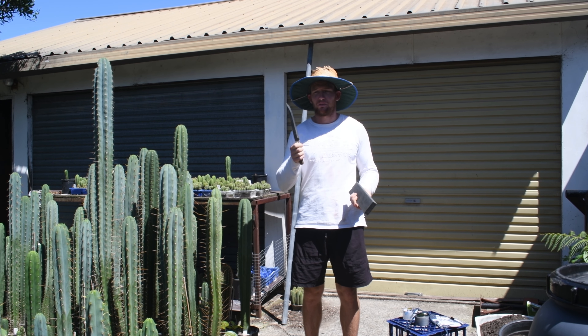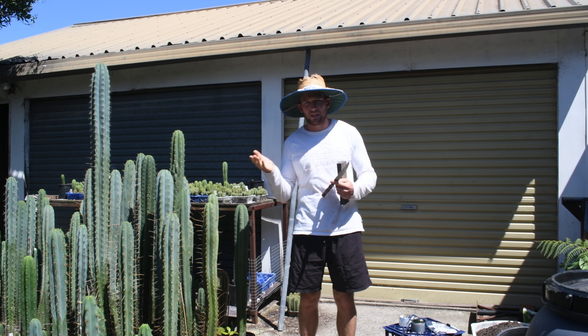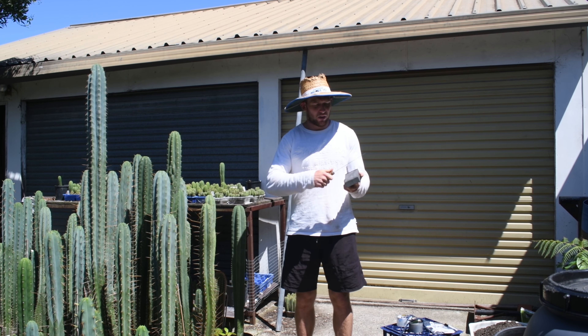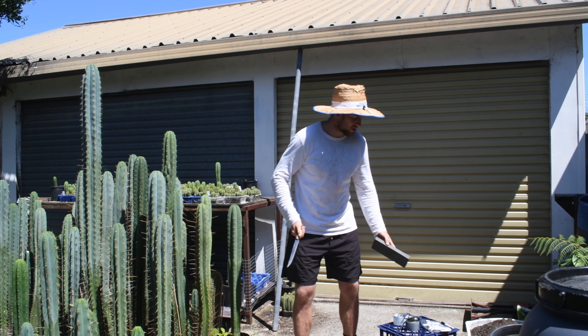First thing: knife. Sharp knife. I don't really go with serrated because you want it as clean as possible. So get a knife, and if it's not sharp, get a sharpening stone. I've already done it, but this should be nice and sharp.